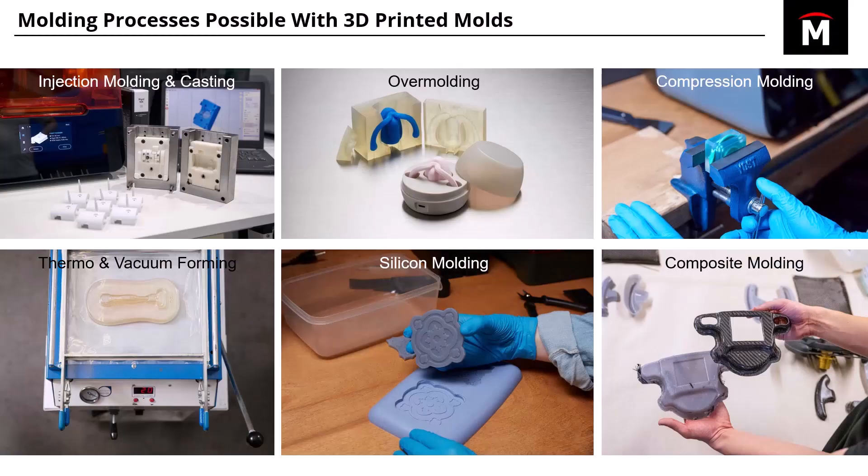You also have overmolding, where you can sit the actual physical part — in this case, some kind of earpiece — into the mold, and then pour a flexible material over it and it'll coat it.